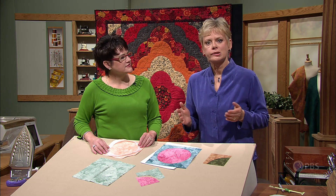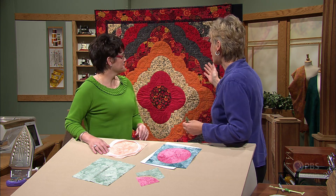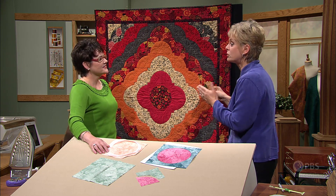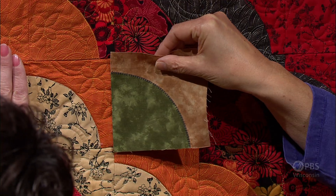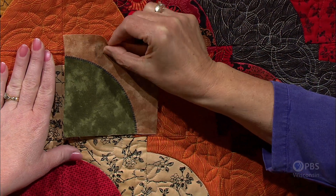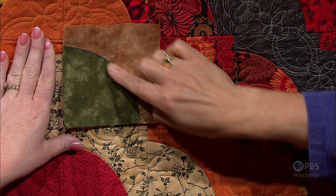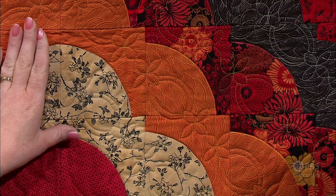During this two-part series, Elaine and I are going to concentrate on quilt blocks that have curved pieces. Elaine's beautiful barn raising quilt behind us is just made up of a series of Drunkard's Path blocks. This is basically the little block, and it's just the color placement that creates this wonderful barn raising design. This contrasting block shows concave and convex shapes molded together, and traditionally to do this, it's a challenge.